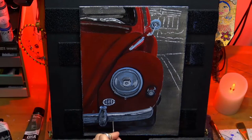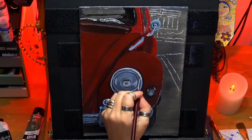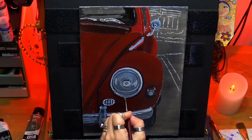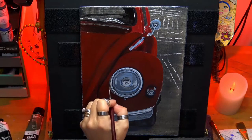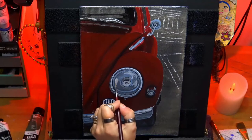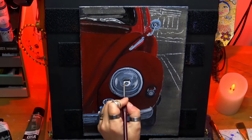I'm going in with more highlights around the actual headlight — that's the rim of the light. The darker section in the middle is the actual inside of the light, so it makes it look like it's sitting inside because you're highlighting the outside of it.